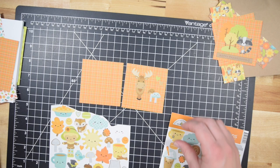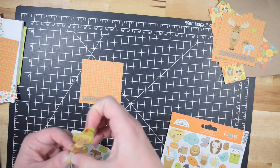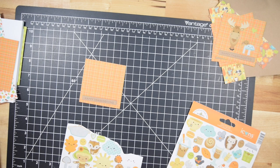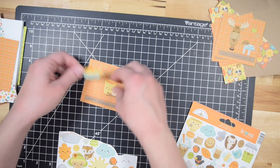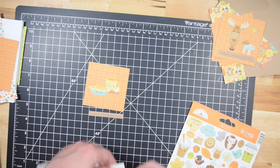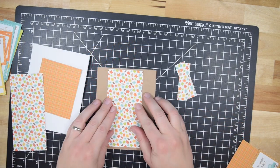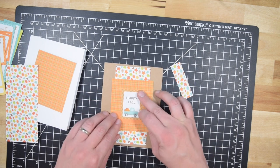Off to the side I have those Tailored Expressions sentiment strips all ready to go. I just kind of lean over and think, which sentiment do I think will work? I can create these super quick cards because I take the stickers and think, which two stickers might combo well, and then which sentiment pairs with them? These ones I all chose 'Happy Thanksgiving,' but with this paper pad there's a lot of really cute fall stuff and I don't think it's limited to just Thanksgiving or fall cards.